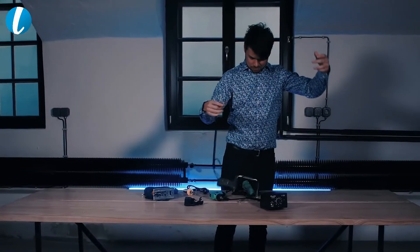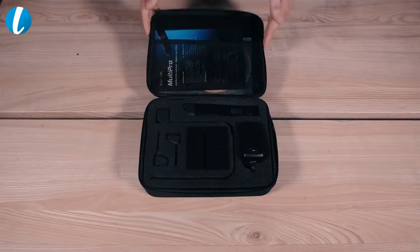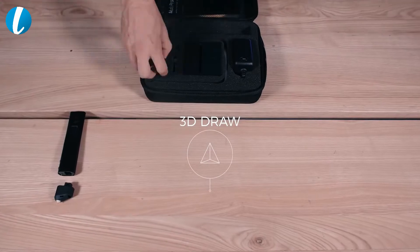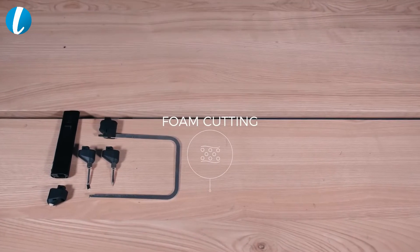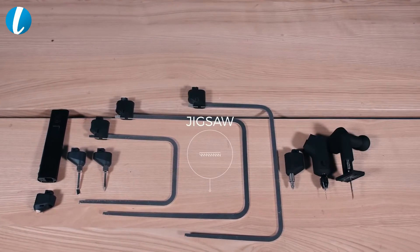Workshop tools are heavy, their cables get tangled, they're expensive and space consuming. It's time for a change. We present to you the 3D Simo MultiPro. It's small, smart, efficient and can replace as many as seven types of electric tools.